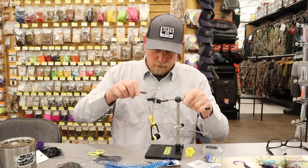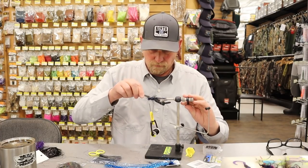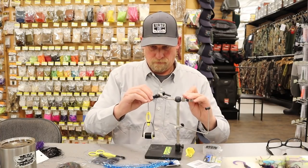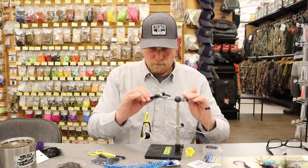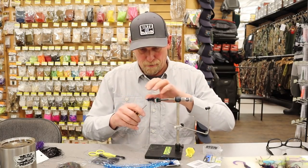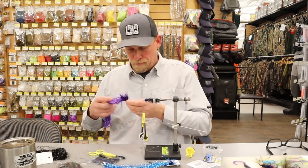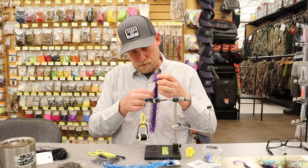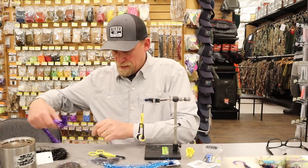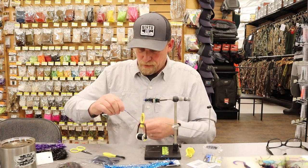I'll give it a little bit of a pick-out, and my first layer of flash is going to be on the bottom. I'll bring my thread forward to the eyes and pull out just a little bit of purple flashabou — this is just going to add a little bit of accent to the throat. This fly is mostly blue and black, but just a little bit of purple doesn't hurt.